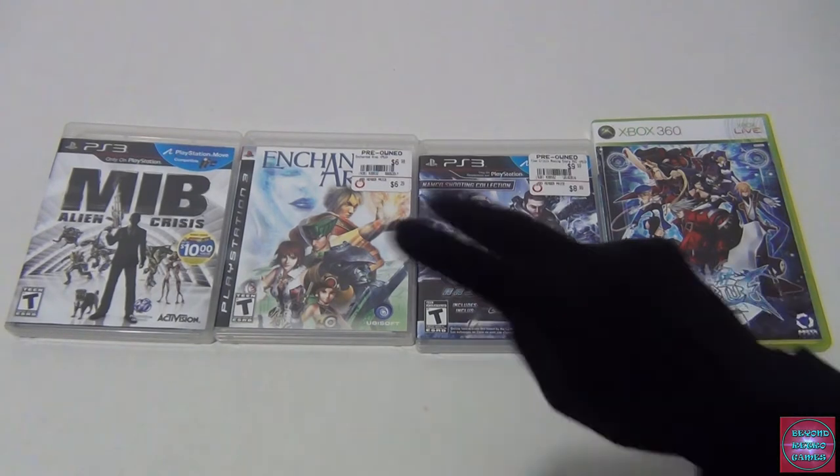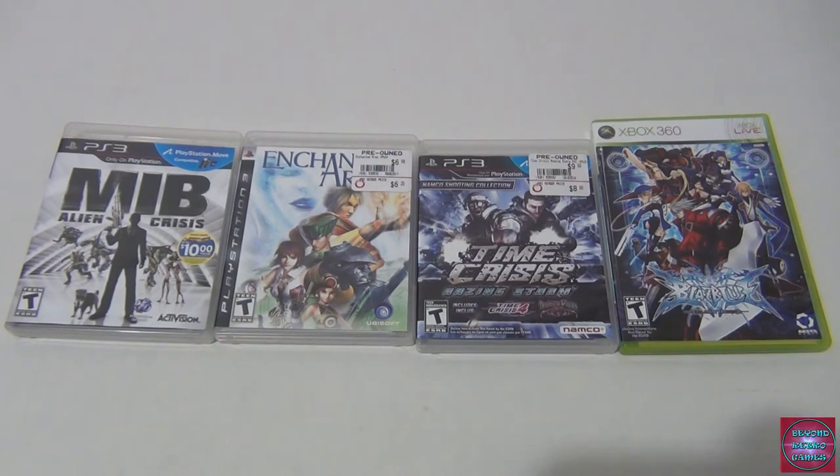Hey everyone, this is Player One and this is Player Two, and we're coming to you with one of my favorite videos to do, which is a Black Friday pickups. This is going to be a two-parter because we got so much stuff that some of it hasn't come in the mail yet. We want to push this video out as soon as possible so you guys can see what we got.